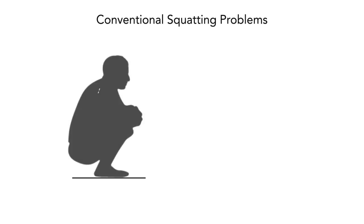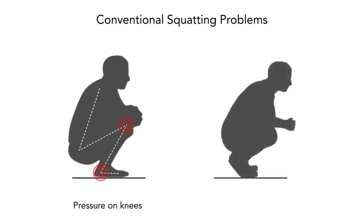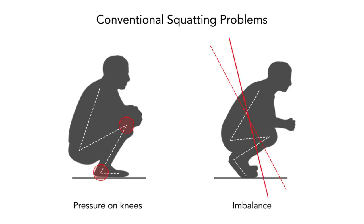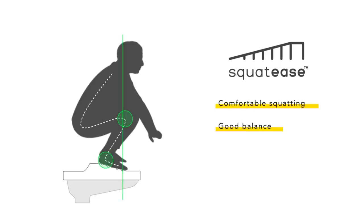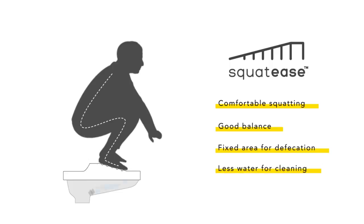We studied all the problems with the conventional squat pan and introduced an incline on the footrest of the pan, which results in comfortable squatting, good balance, a fixed area for defecation, and less water for cleaning.